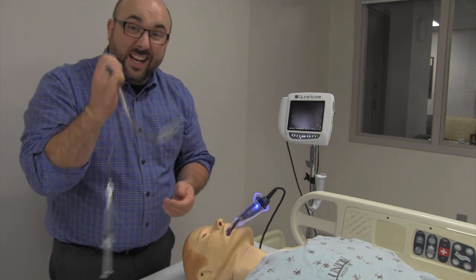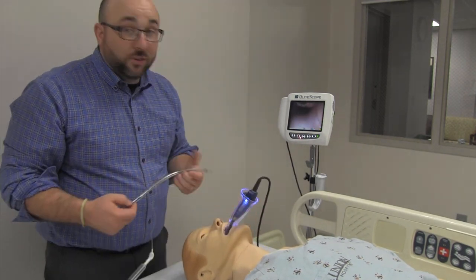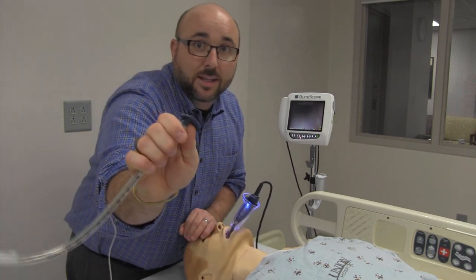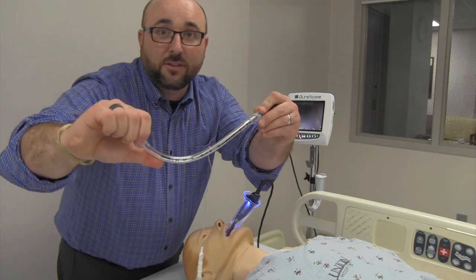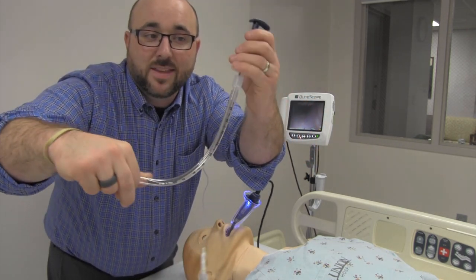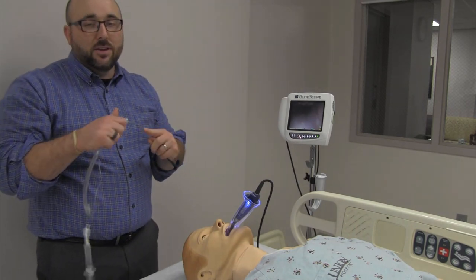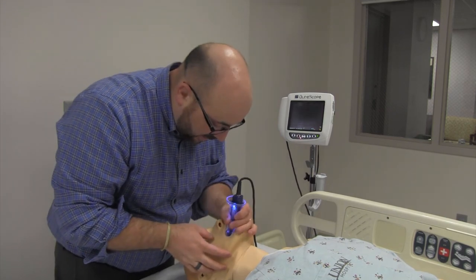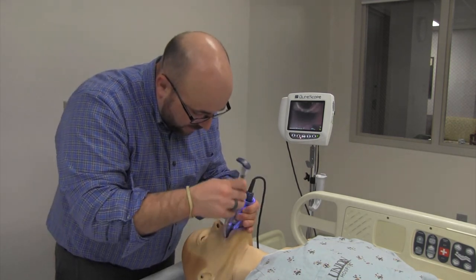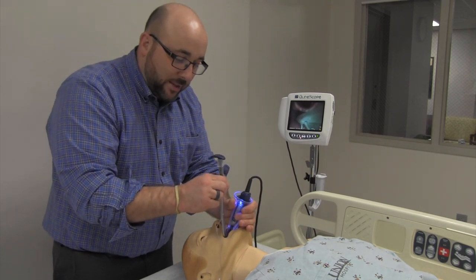Once I get to what we call popping the stylet — you pop the stylet out from a little bit of the tube. What that does is it allows the distal end to bend and flex and go past the vocal cords into the trachea. It's not like direct laryngoscopy where you watch it go straight through and pull the stylet out. There's a lot more finesse. So step three: still watching the mouth, go in from the side, rotate around the corner, still watching the mouth. Once that's done, step four is back at the monitor.